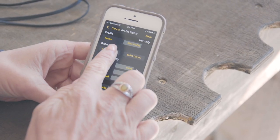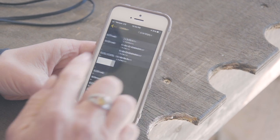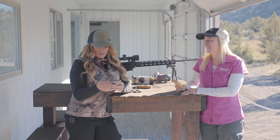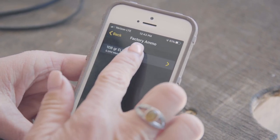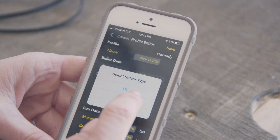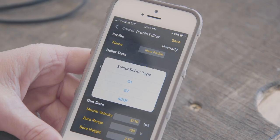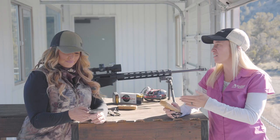Today I'm shooting a 6mm Creedmoor, so I'm going to go into the .243 bullets, find the Hornady bullets, and select the 108 grain ELD Match. Once you select that, it's going to ask if you want to select a solver: G1, G7, or the 4DOF program. Choose the 4DOF option — you're using the Kestrel with 4DOF and you really want to unlock all the potential that this unit has.